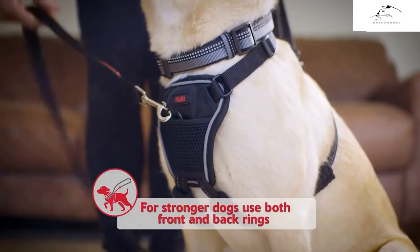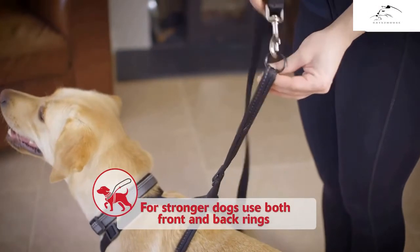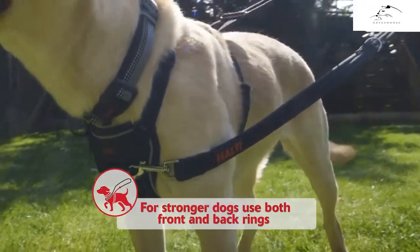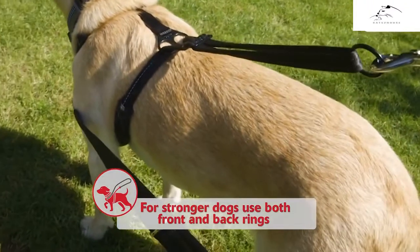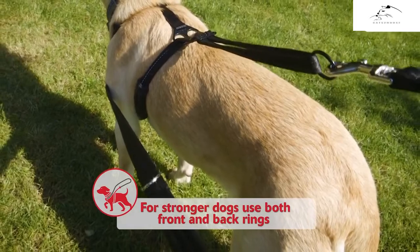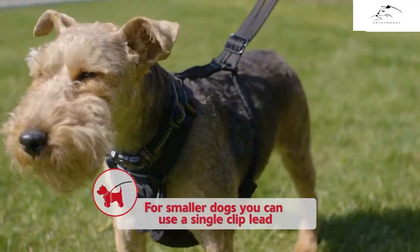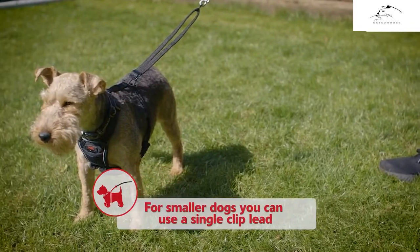For stronger dogs or stubborn pullers, use both front and back rings with a double-clip HALTI training lead. The HALTI no-pull harness provides a unique combination of two no-pull features to ensure even the strongest pullers can be quickly trained to walk nicely on the lead. For smaller dogs, you can use a single strap lead connected to the back ring only.